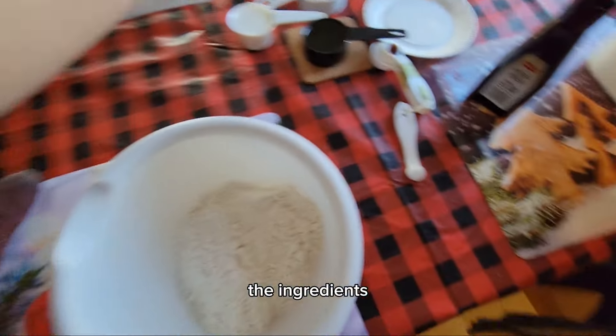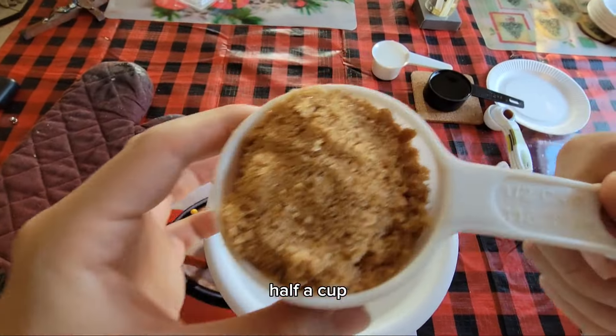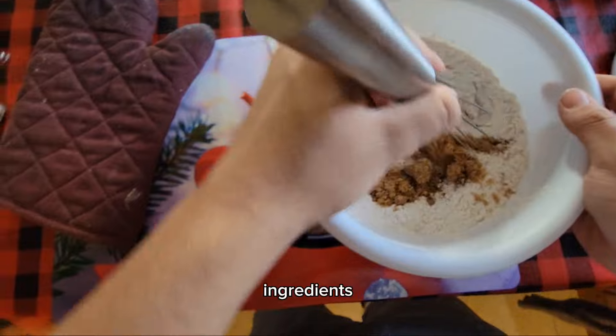Here is where you're going to want to mix the ingredients. So we have one cup heat-treated flour, half a cup of brown sugar, and a pinch of salt. Then mix all your dry ingredients together.